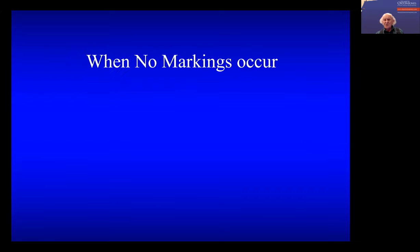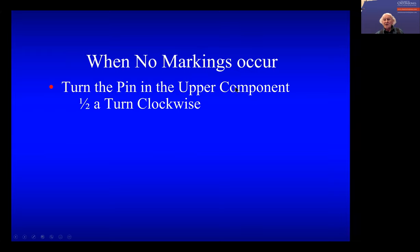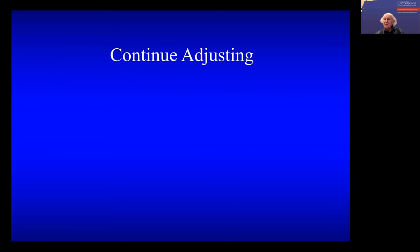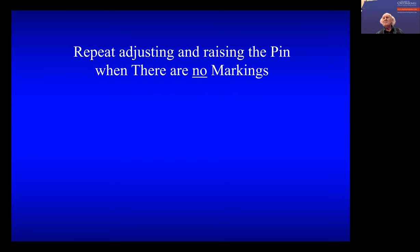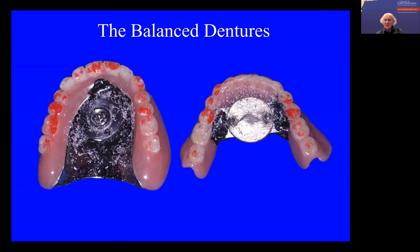In which case you then have to turn the pin in the upper half a turn so it goes upwards, and the teeth come into occlusion again. And you then make more adjustments and continue on, and there comes a time where there's no markings. So you then raise the pin by half a turn. And you do this as the dentures become more and more balanced, and the pin is not touching the lower plate. So you end up with a situation where these dentures, when you get the patient to grind around, they don't move at all, or very little.